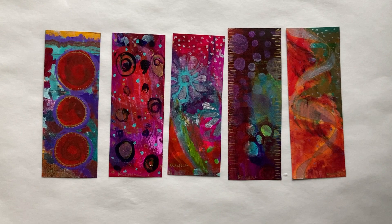Look for it at chriscahillart.com. If it's gone, when it's gone, it's gone — I'm not going to make the same exact one again. Thanks for watching.